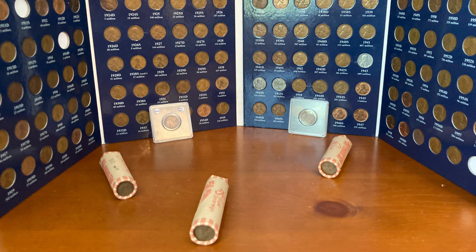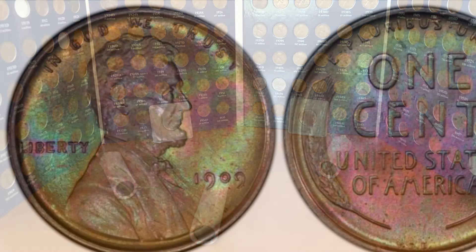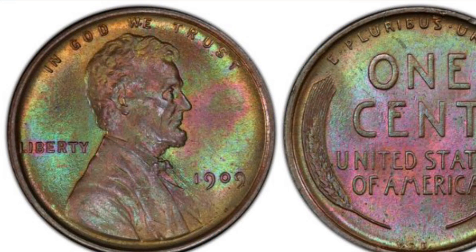The wheat cent was minted from 1909 until 1958. The Lincoln wheat cent was made by Victor David Brenner. That is why on the bottom of some 1909 wheat cents there is a VDB, which are his initials.